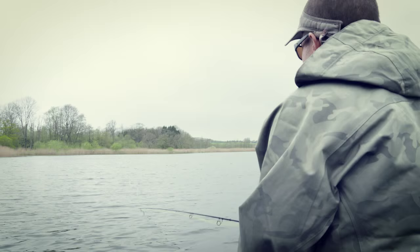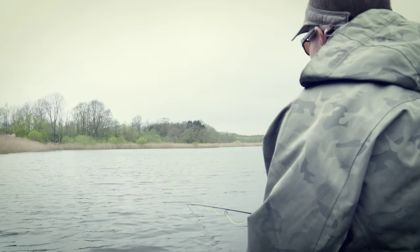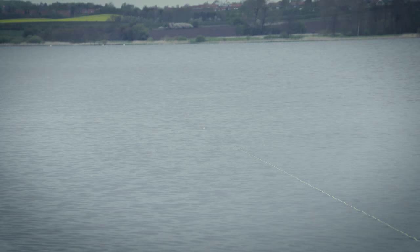Popper fishing might very well be the most exciting fishing method that exists. It's hard to figure out what the right retrieve is. I like to start with a couple of big loud pops to attract the fish, and when you're about halfway in, give it a couple big ones again.